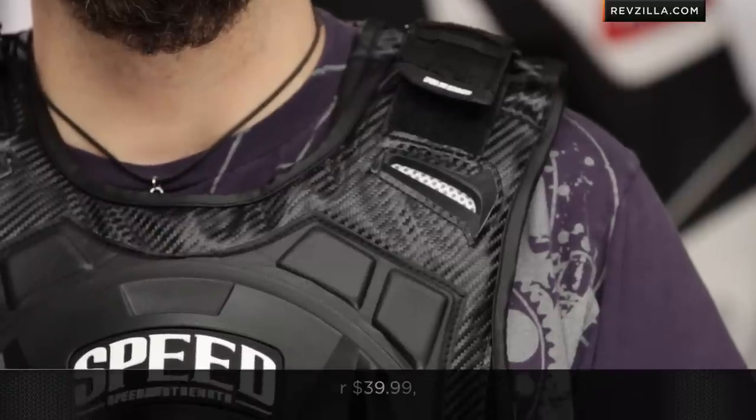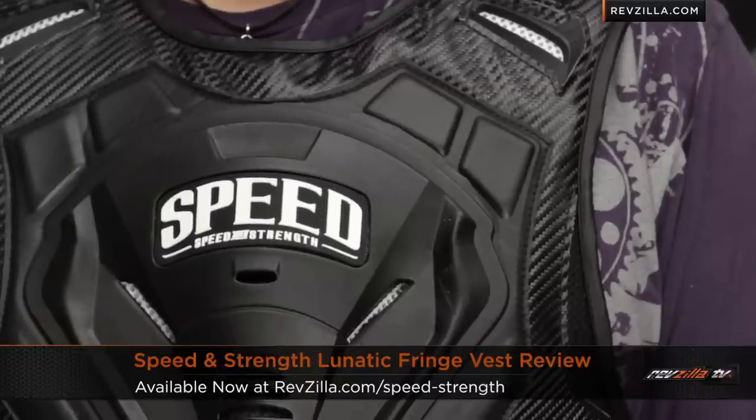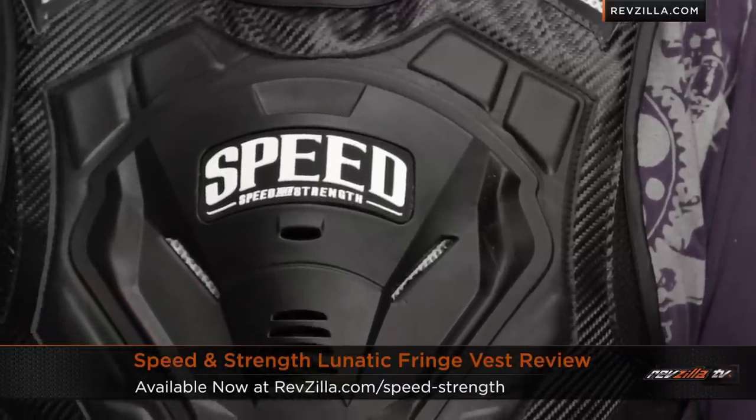If you have any questions on the Lunatic Fringe vest, shoot us a line. See us at RevZilla.com or 877-792-9455. You can always get a hold of a geek if you want to walk through some different things. If you're not sure about sizing, remember we ship for free, exchange for free, no restock fees if you need to send it back to us — we'll try to make it painless when you're shopping online. Find the Lunatic Fringe armored vest from Speed and Strength at RevZilla.com/speed-and-strength. I'm Anthony. We'll see you next time.